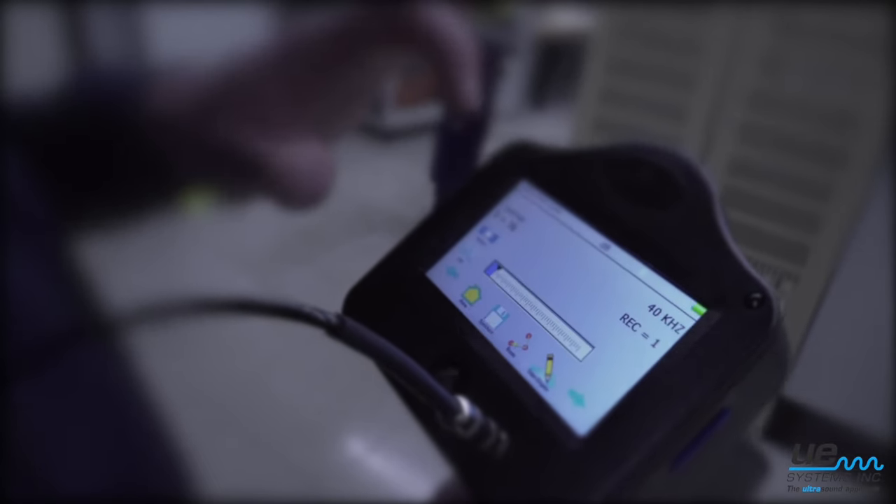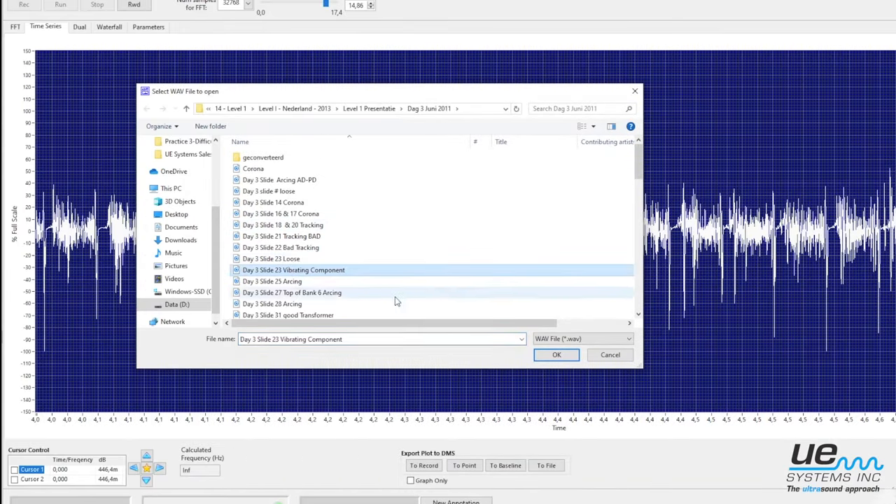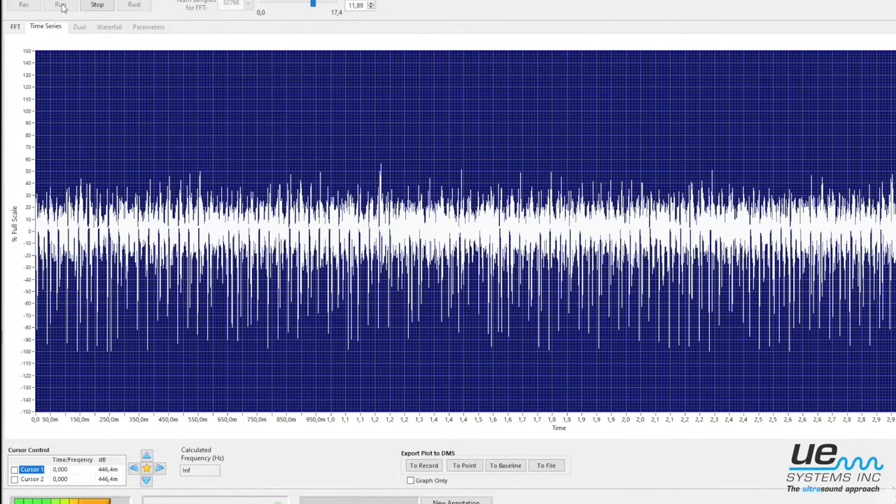For electrical inspections, we recommend an ultrasound instrument with sound recording. Different failures have their own sound pattern, so it's important to record the sound and analyze it for an accurate diagnostic.